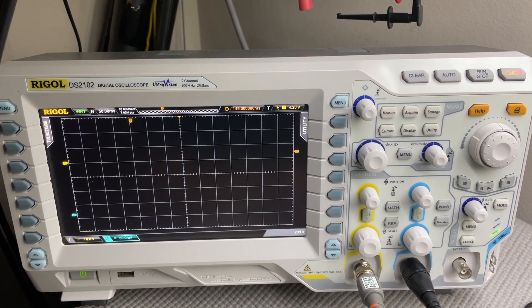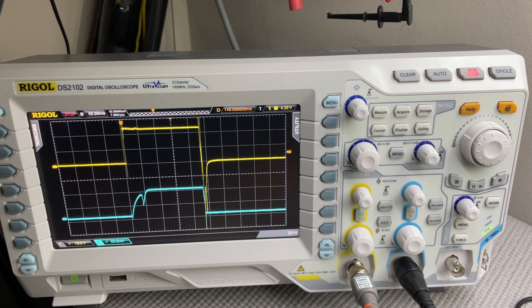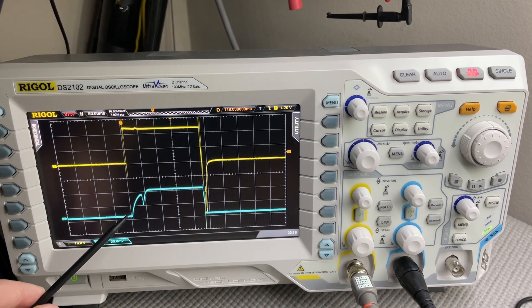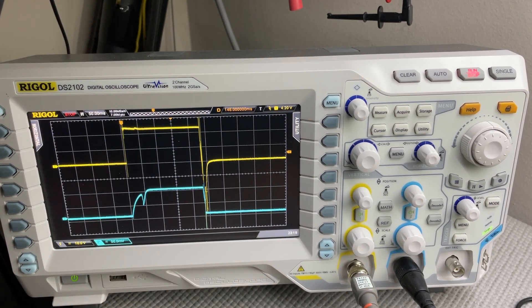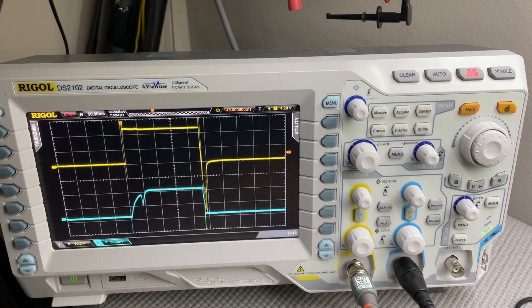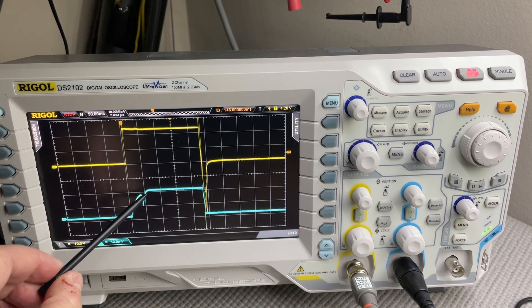On the energizing side, we see that we get full voltage immediately across the coil. On the current, we get a ramping up of current towards maximum current until the point at which the magnetic forces have built up to pull in the armature. Once the armature starts to move, current takes a dip due to the changing inductance in the magnetic field.